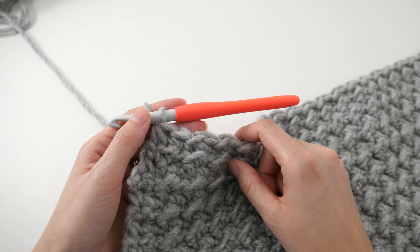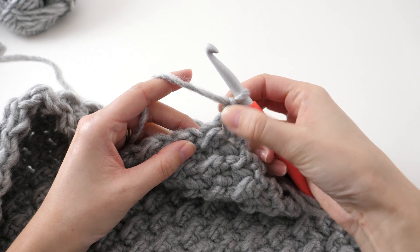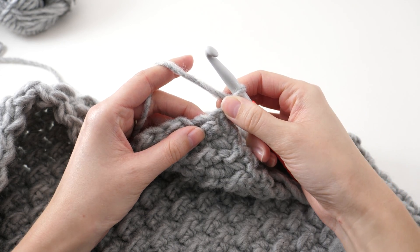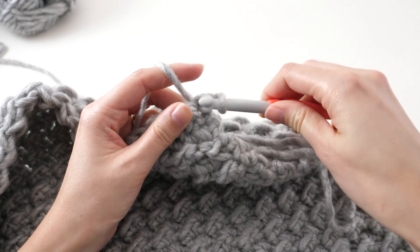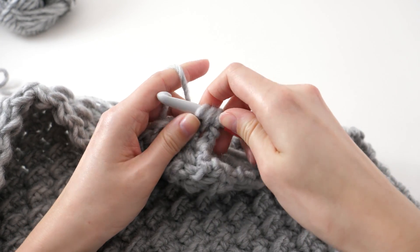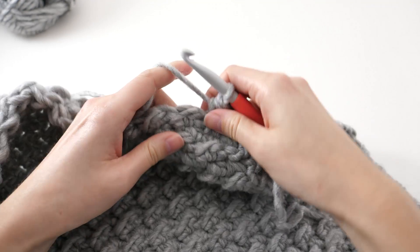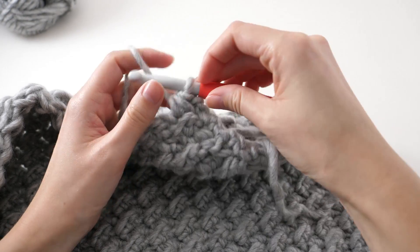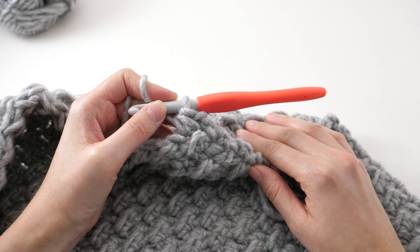We are going to decrease at the beginning and end of rows throughout this pattern. When you need to single crochet two together at the beginning of the row, the concept is exactly the same. Make your chain one — it doesn't count as a stitch — find your first stitch, insert your hook into that stitch, yarn over and pull up a loop, then insert your hook into the next stitch, yarn over and pull up a loop, then yarn over and pull through all three. The frequency of decreases does vary from panel to panel — sometimes we'll be decreasing more frequently than others. Just pay close attention to your pattern and it will tell you exactly what you need to do.